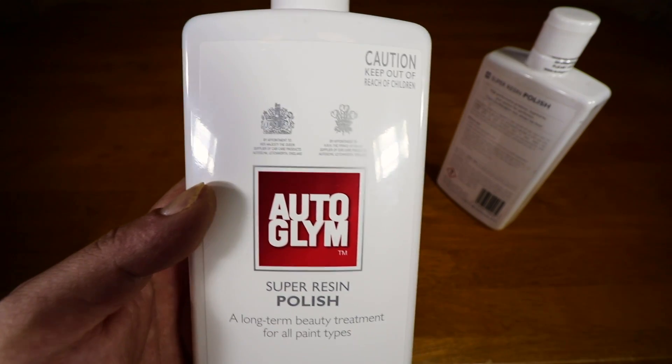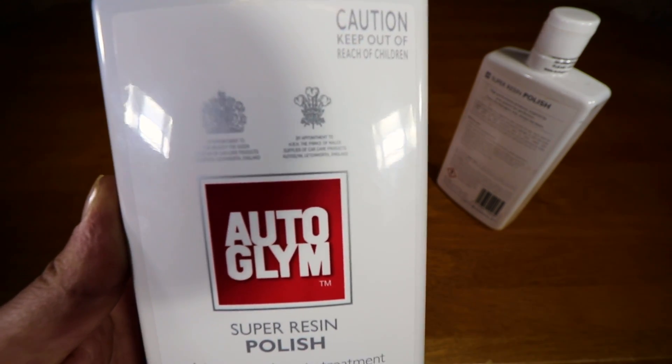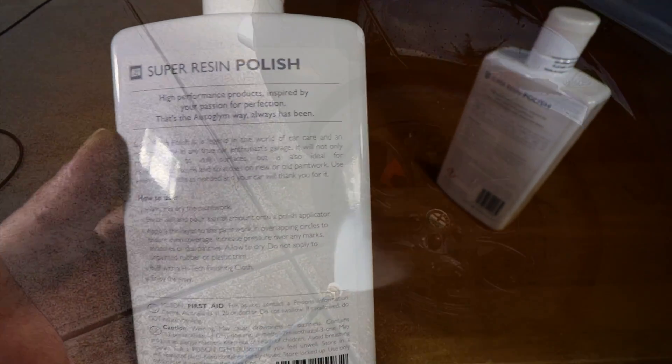I actually still remember the very first time I tried it and just how blown away I was at the amazing results. Taking into consideration that 10 years ago the detailing market was nothing like it is today, this was an amazing standout product that really was in a league of its own.